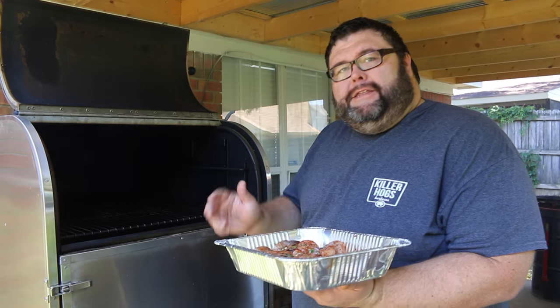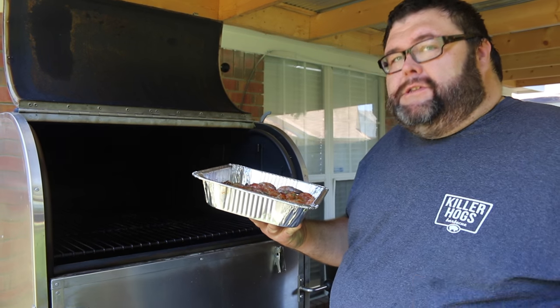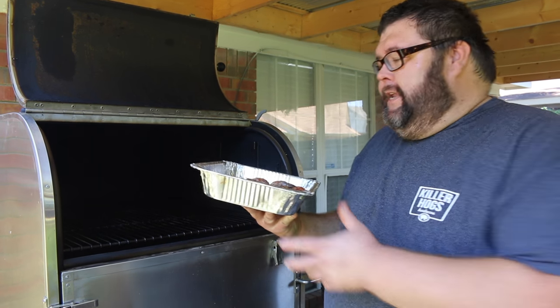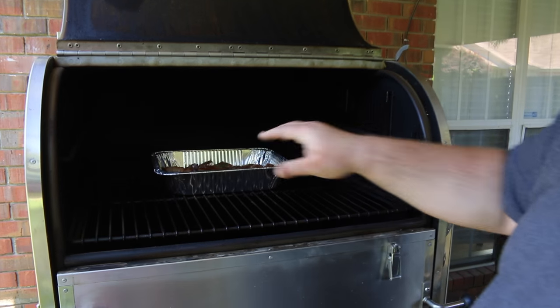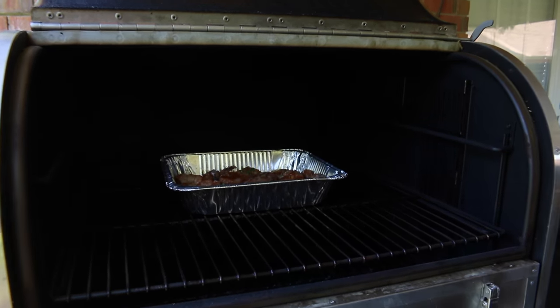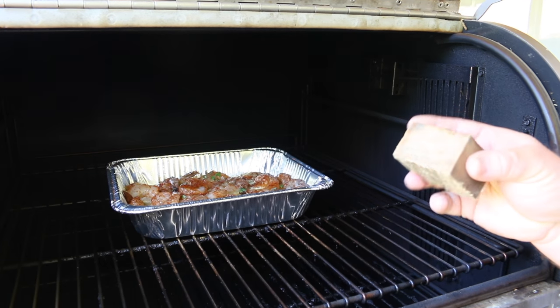All right, so I'm out here at the Old Hickory today. I've got it running about 250 degrees and you can cook along with us on any cooker today — just hold it steady at that temperature, it's going to be the perfect temp for doing this shrimp. It's only going to take 20 or 30 minutes. You want some good smoke on it. I'm using some of these Old Hickory wood blocks — they've got seasoned hickory wood chunks.